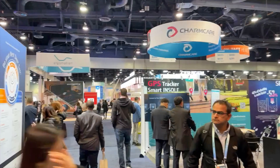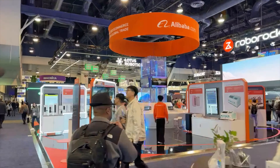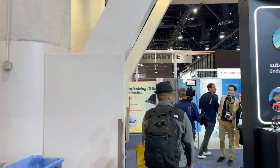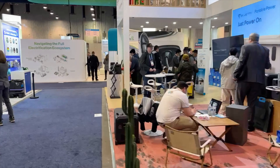We are just in the door of CES here at the Las Vegas Convention Center. Here's the Bluetti booth at CES, setting up for some video stuff. All the products.